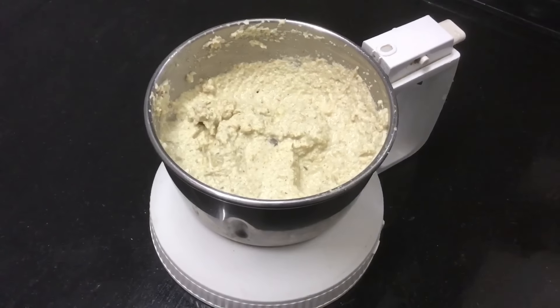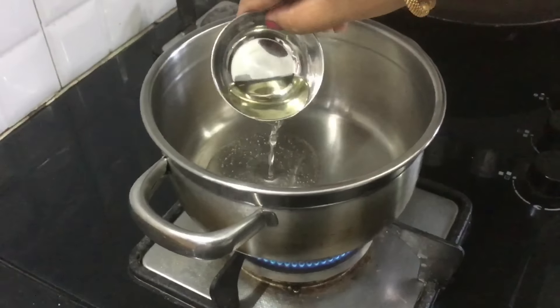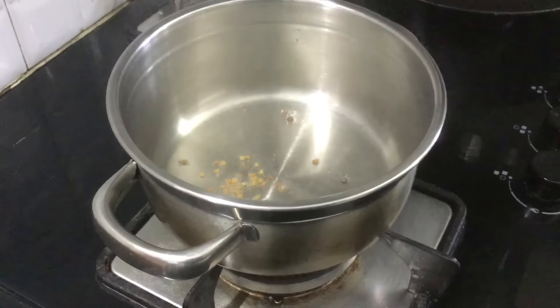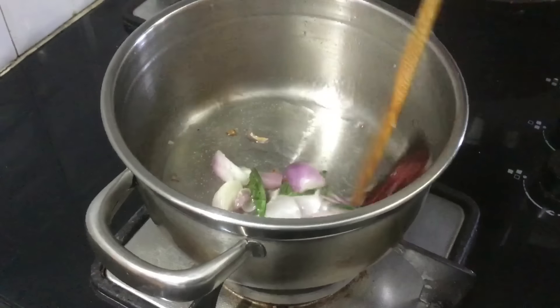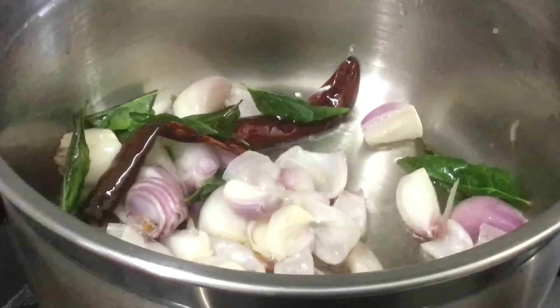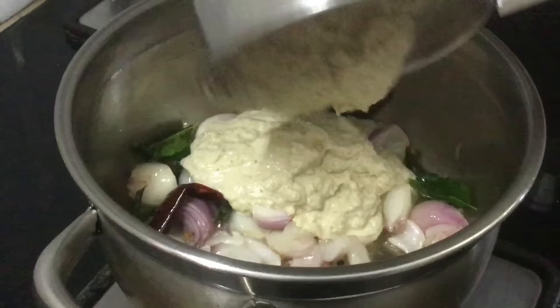The masala is ready. Add 1 spoon of thangana — if you have more thangana it will give a good taste. Add 1 cup of fresh kharva, 2 ml of kharva, and 1/4 cup of kharva. Add 1 cup of kharva and then add the masala.